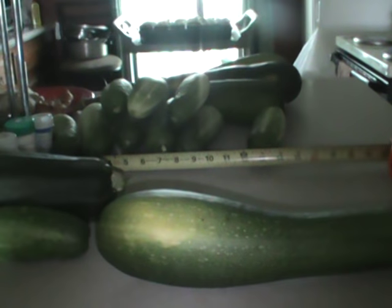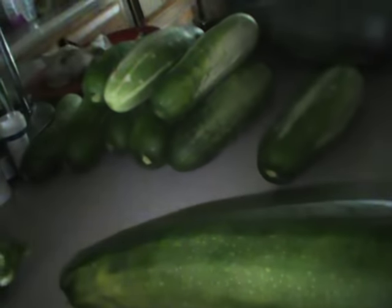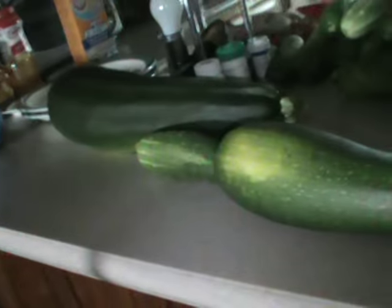We've got so much out there yet — tomatoes, and more of these zucchini on the vine about 10 inches, four or five of them. Then there's some yellow zucchini around 10 to 12 inches also.